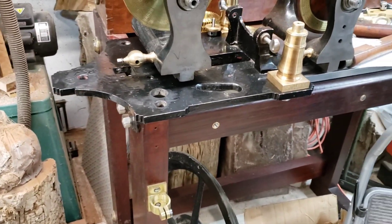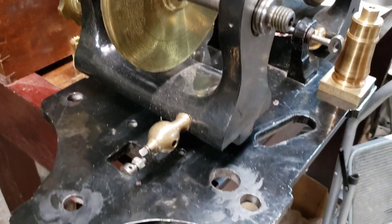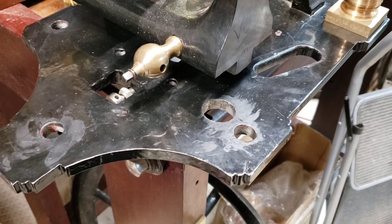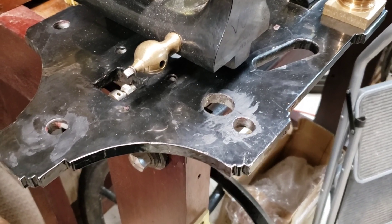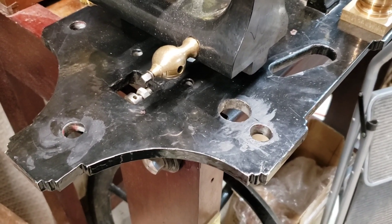I'm going to take it over to the machine shop and set it up on the mill. We're going to move that hole over — we're going to start with a sixteenth of an inch and see if that works.